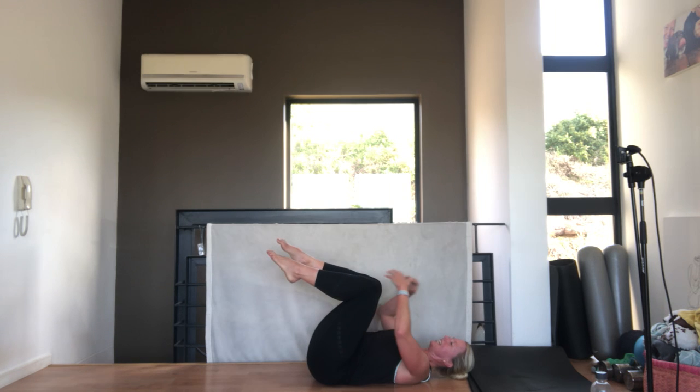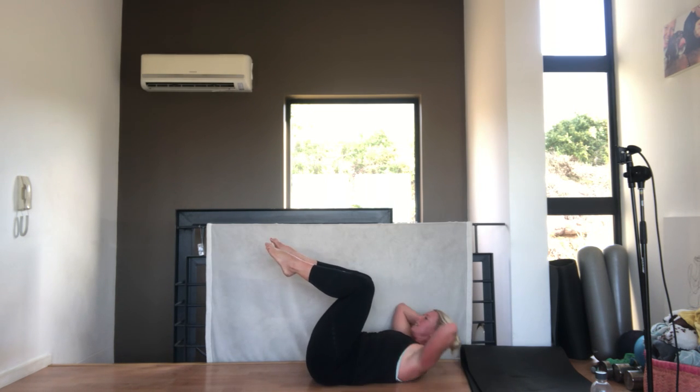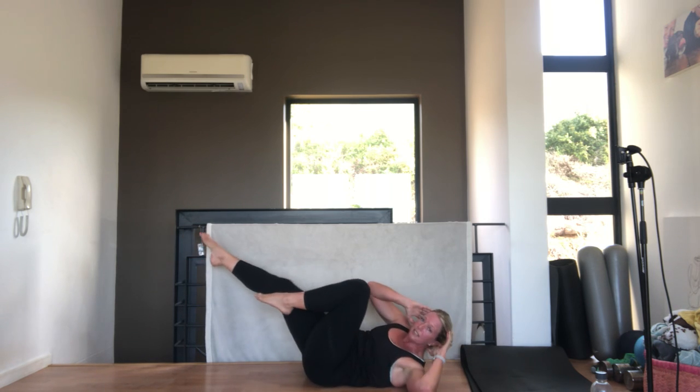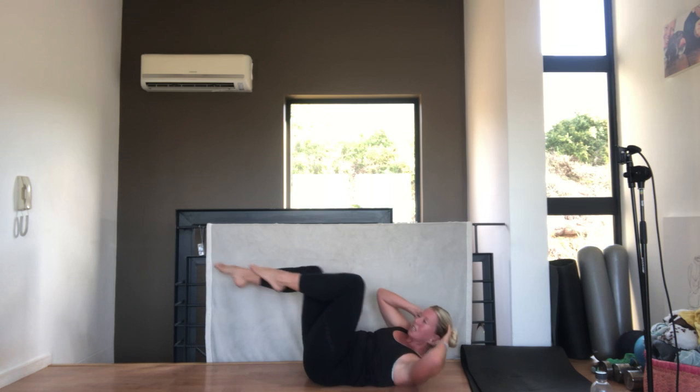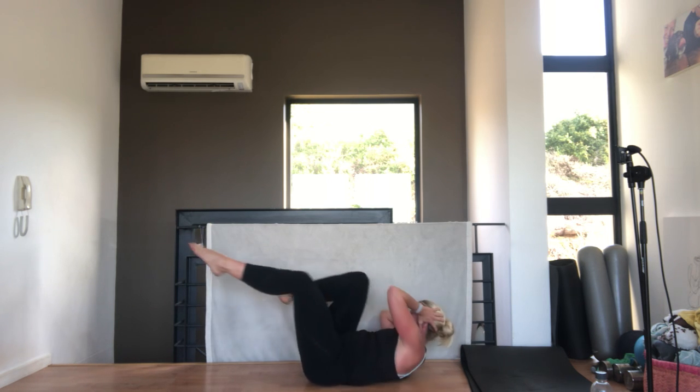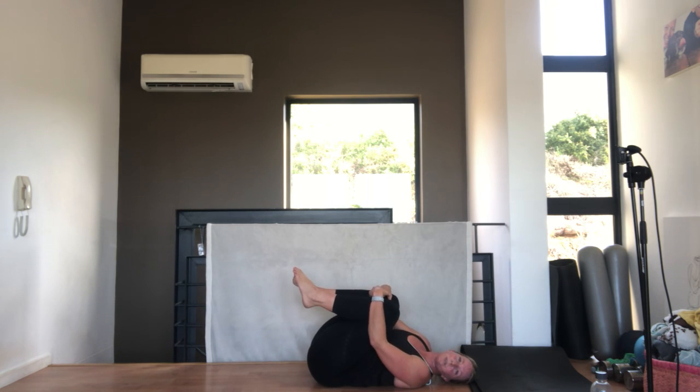10 seconds - come lying on your back. Oblique twist, we're nearly there. Legs in tabletop, hands behind your head. Breathing out, chin on your chest - twisting, opposite shoulder to knee. Breathing out as you twist, your stomach stays pulled in, your lumbar spine is squashed to the floor. And relax, well done. Hug your knees into your chest - very nice. Grab a sip of water, that was a nice little cardio drain.